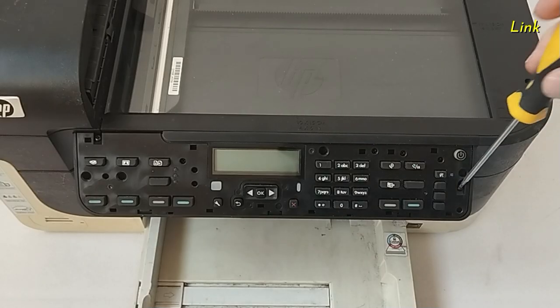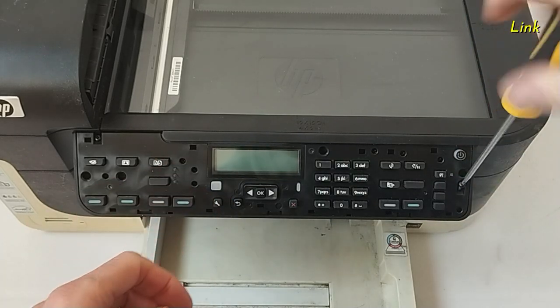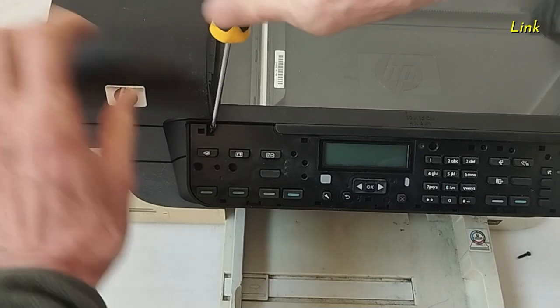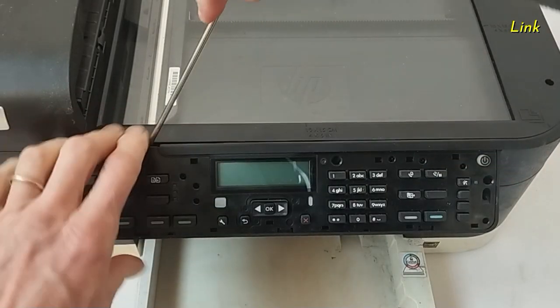Remove the first screw, then the second screw. Now you can remove the control panel.